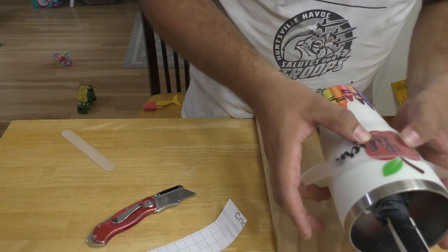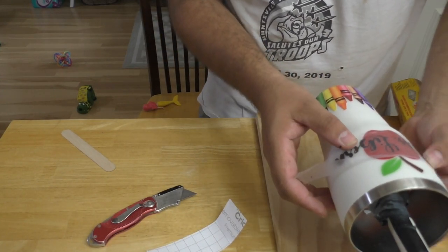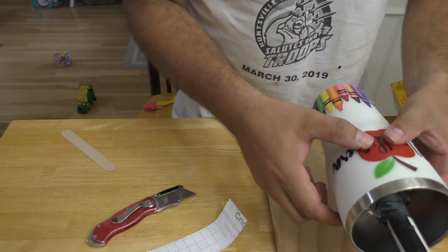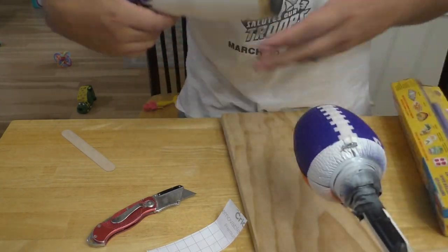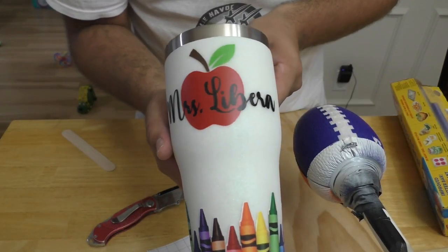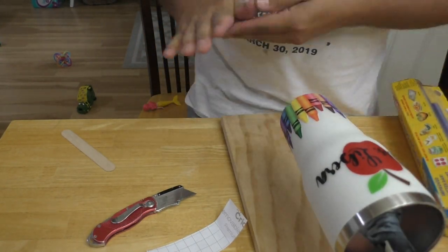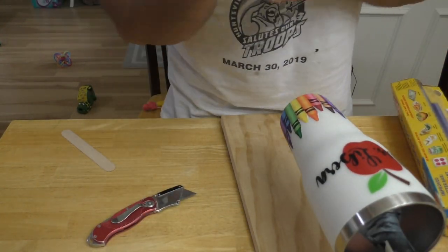After we get all the stickers and everything we'd like on the cup, we're going to do one last layer of epoxy, done the same way as before but just clear. This time after we're done we won't sand it, because we want to keep that nice glossy finish.